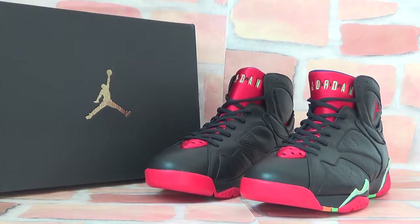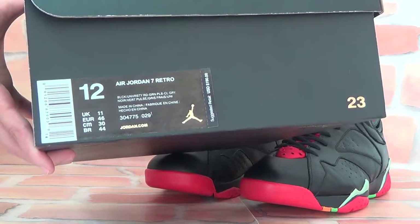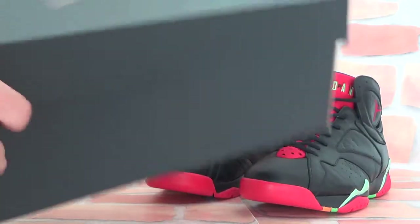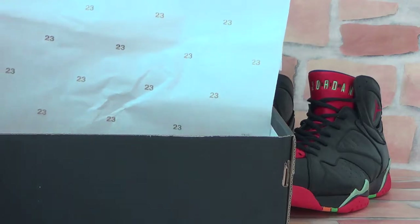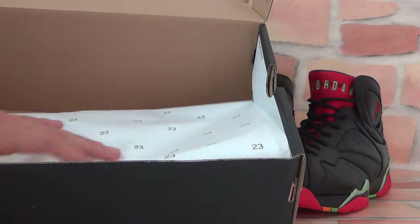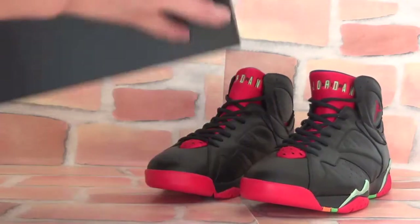Turn to the side here, you can take a closer look to check the source information. This is for main size 12. Let's open the box — you can find a white paper with the number 23 on it, which protects the shoe so it won't get dirty.